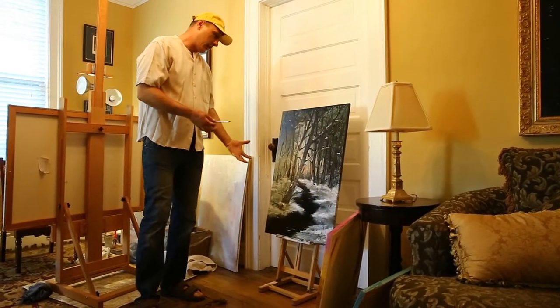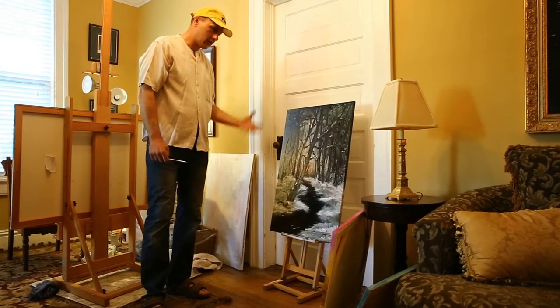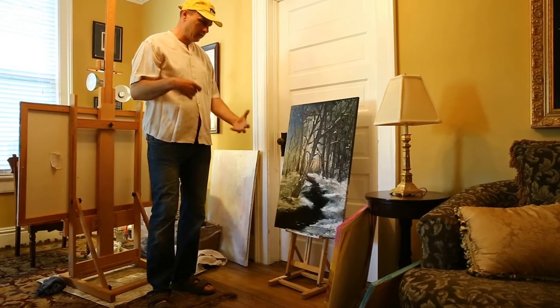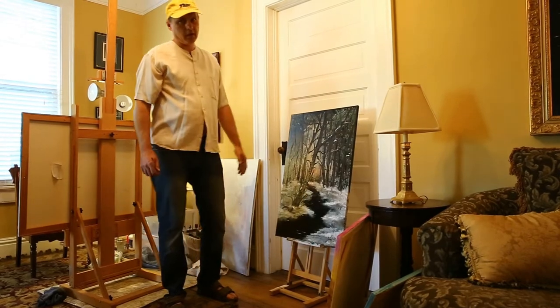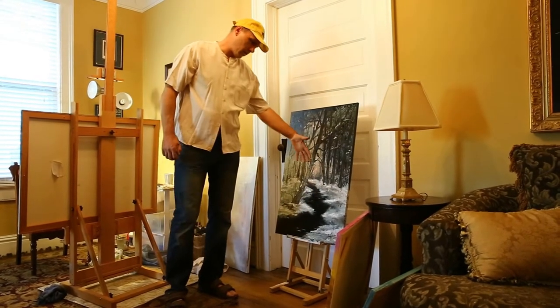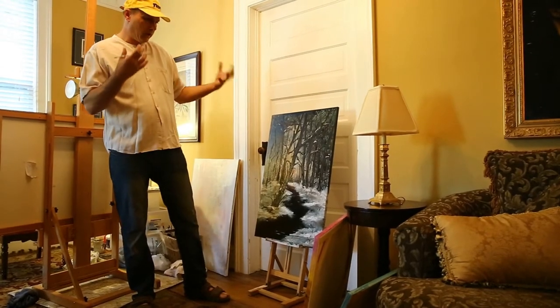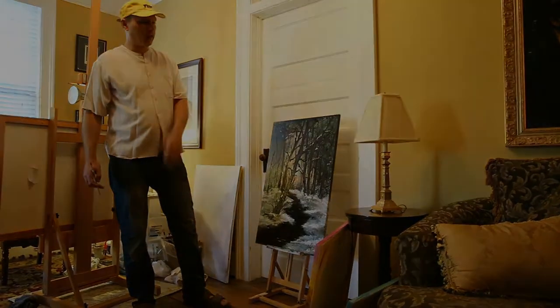If you know the techniques, if you practice a lot, I guess it's just in your mind and in your eyes — you can see the end of the painting from the beginning. You can always paint from the back to the front. This is all the trick: to have an imagination, to see everything from the beginning, how it should look at the end.